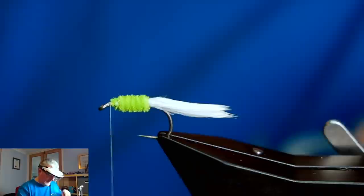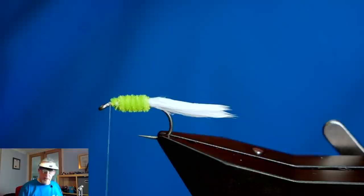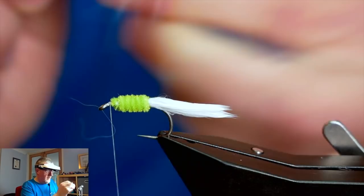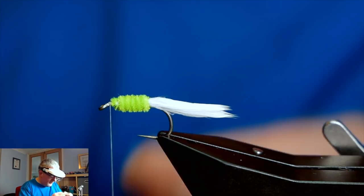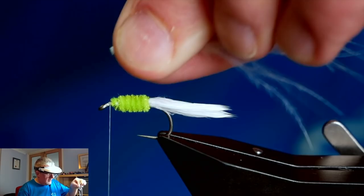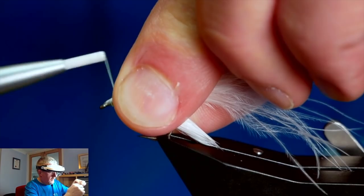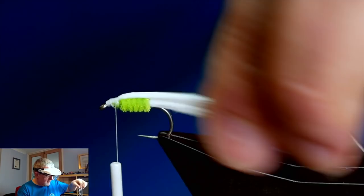I'll put the chenille to the side. Next I'm going to come in with some more marabou again - fingernail to knuckle - and put a little twist in that. Remove the waste, dampen down the ends, and then come over the top. Once more with the thumb and forefinger - remove any waste. That's looking good.